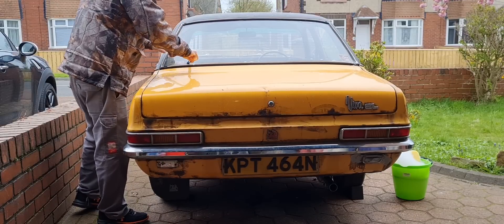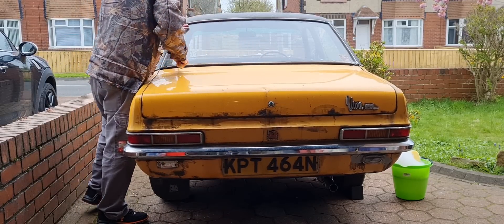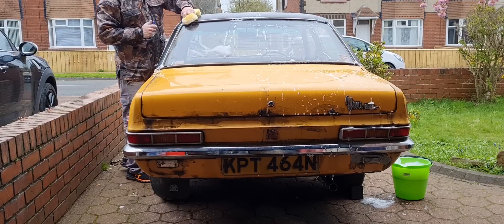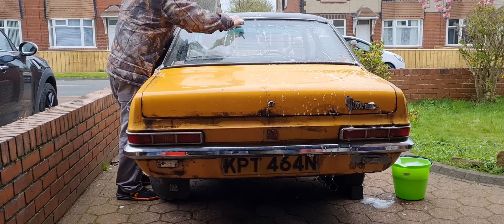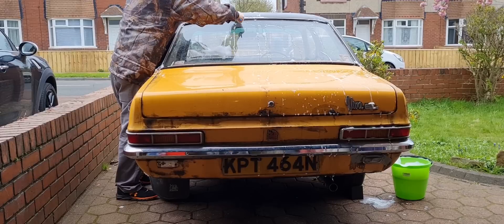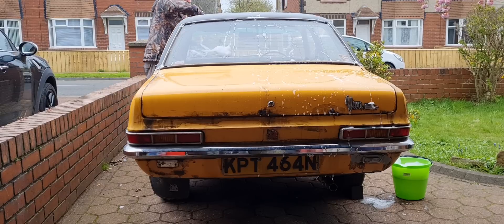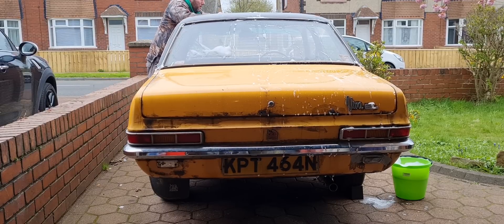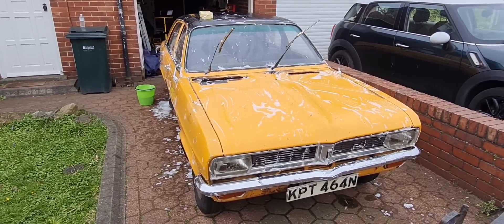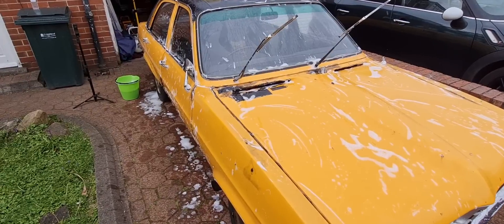I'm using a toothbrush here to clean out the moss and the crud out of the rubber trims and the lights on the car. If you're wondering what the hell I'm wearing — that jacket — it was a gift from my brother for Christmas. He asked what I'd like and I said a waterproof jacket for working on the car on the driveway when it's raining. Clearly he misheard — he got me a jacket for duck hunting! Just kidding, Michael. Toasty warm. Giving her a good scrubby-dubby, and of course it's started raining, but we shall not be stopped.